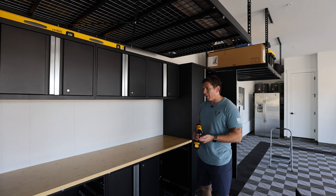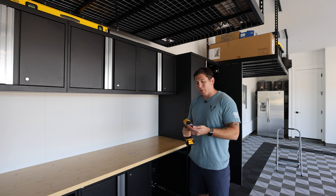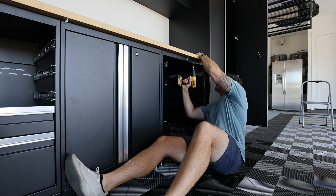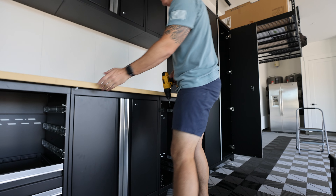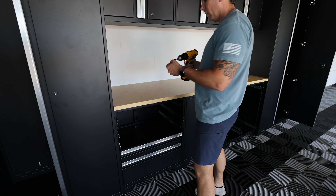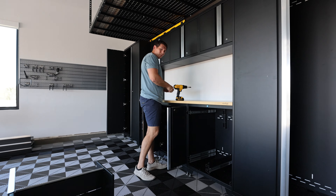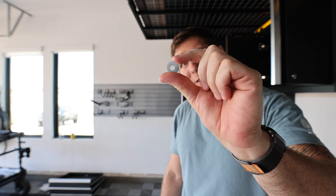We got the worktop unpacked and put up there — nothing to it, we literally just placed it up there. It's currently not held in, but because those holes down there are set up to drill into the bottom of it, I'm going to get my drill and the worktop screw from the hardware kit and come up from the bottom and drill it in. I'll go to the other corner so it's held on both sides and square, then do the rest. There are four worktop machined holes in each of your lower cabinets. And look at this cute little off-center washer I found — I just think it's adorable. I'm not going to use it, but I just wanted to show you guys.